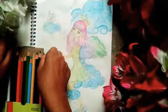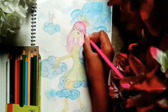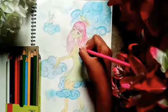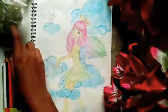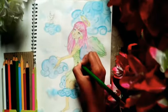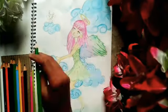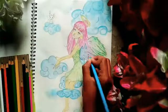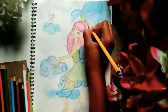Now let's darken this drawing with some color pencils.